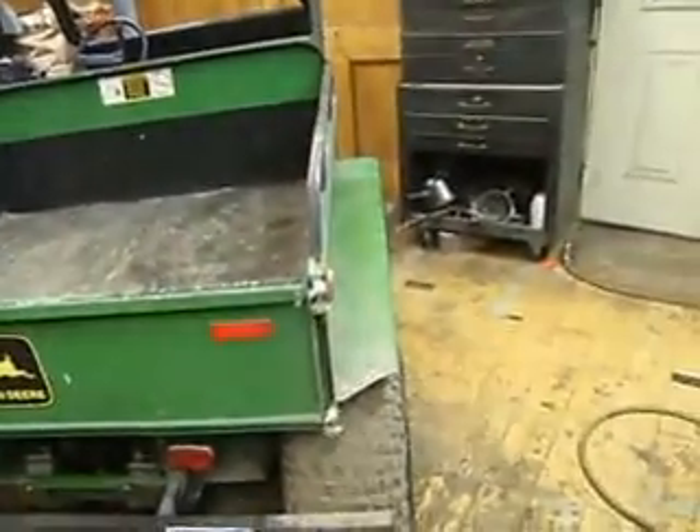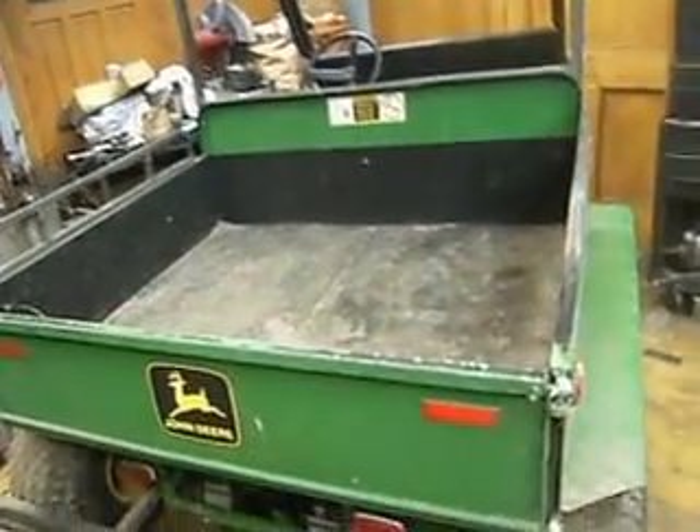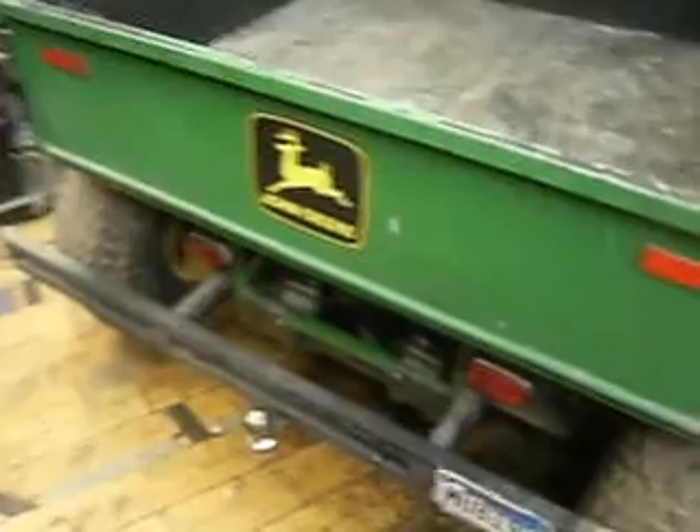I got the bright idea — I had a junk Polaris 2400 ATV — so I pulled the front calipers off the front of that quad and put them on the back of the John Deere here. I only had to tap one hole in the plate, otherwise they fit on good.